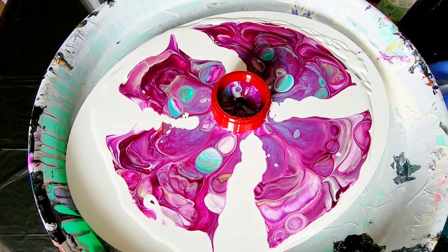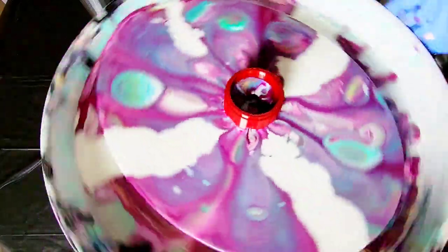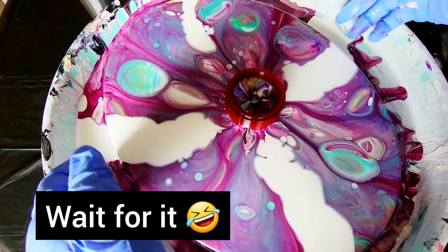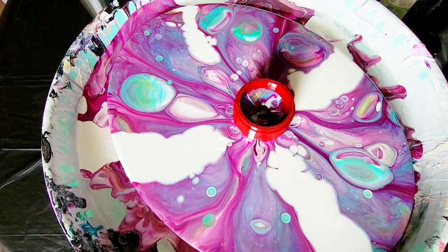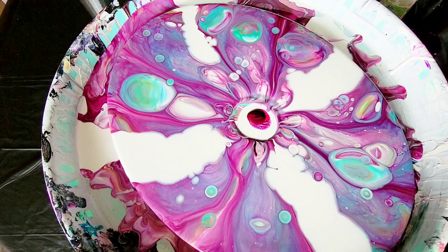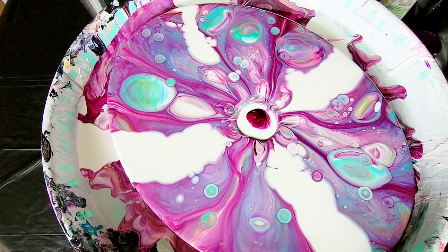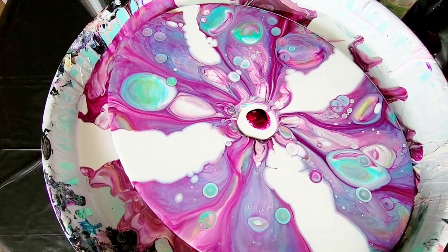Let's give it a good spin and see what happens. Wow! Holy crap, look at those things! Now that is a cell! Let's lift this off and see what we're looking at. Now that is cool. And what's even cooler is if I torch this — this paint does some crazy stuff.